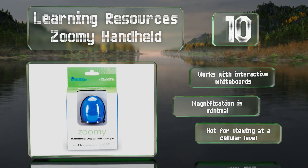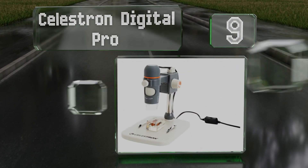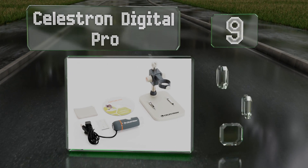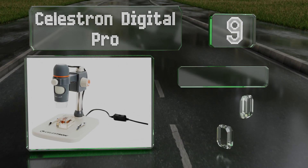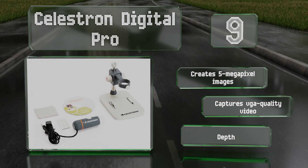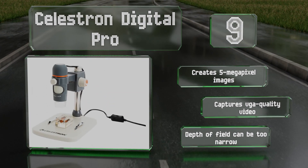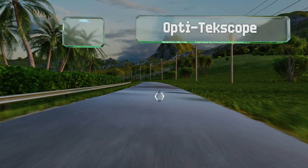At number nine, you can hold the Celestron Digital Pro in your hands and use its four-foot-long cable when magnifying things in hard-to-reach places, or you can mount it on the included adjustable stand when you want to inspect small items. It creates five-megapixel images and captures VGA quality video, but its depth of field can be too narrow.